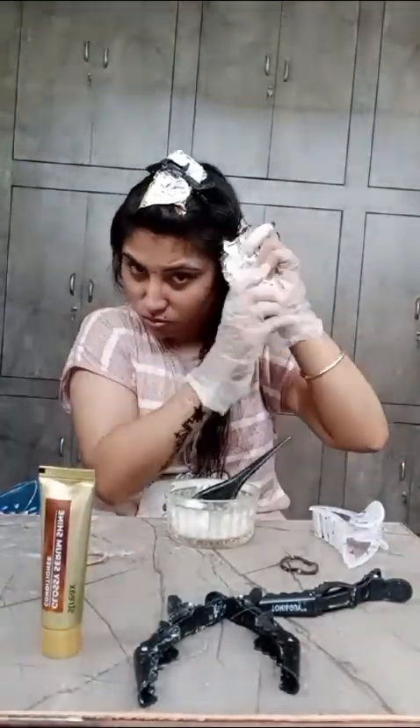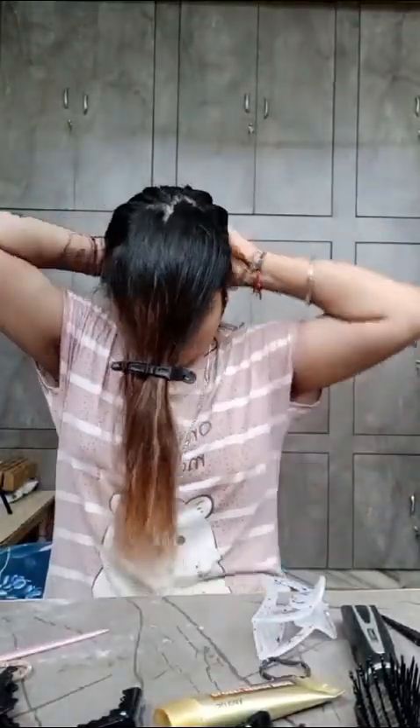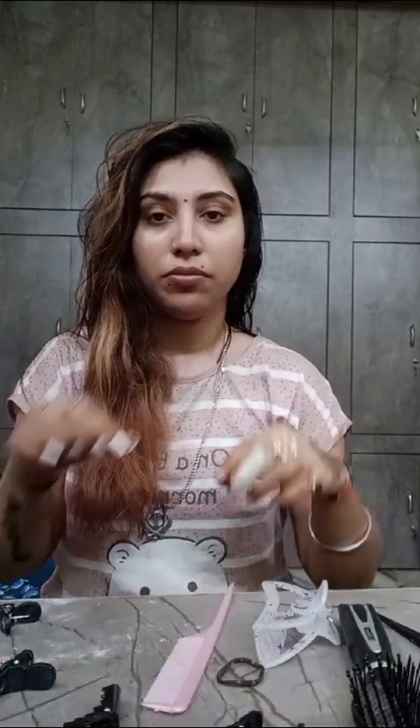We will apply it like this in the hair after applying it to the foil. Now we will apply the color for the hair. It will shine, be glossy and soft, so we have to apply it well and comb. We have to leave it for 20 minutes. After 20 minutes, I washed it.